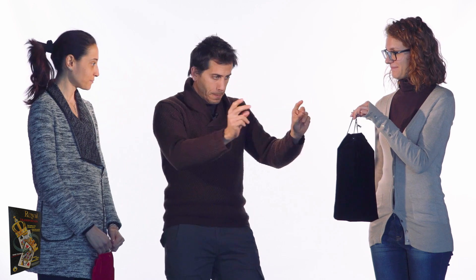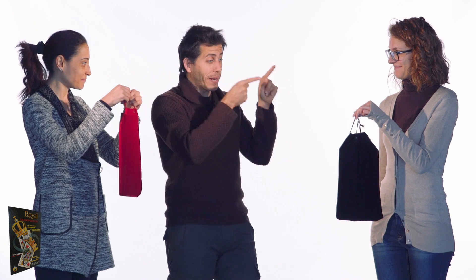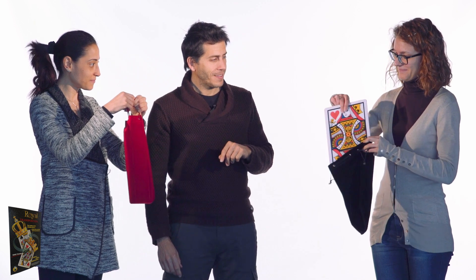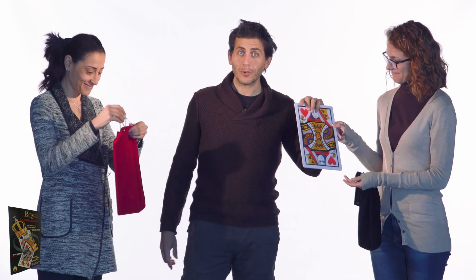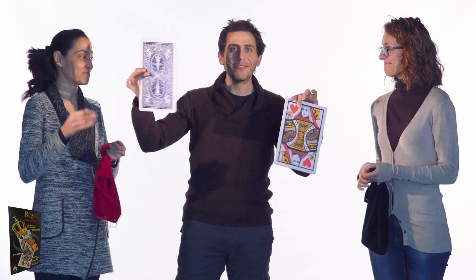Now don't move a muscle. Very clearly now, slowly pull out the card in the black bag and show it. And magically in your bag you now have the red queen. Now take out the card that is in the red bag. And as you see, magically you have now the black king. And the two cards have incredibly changed position.